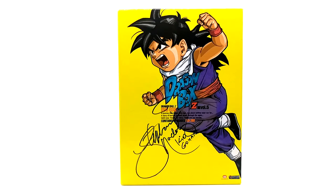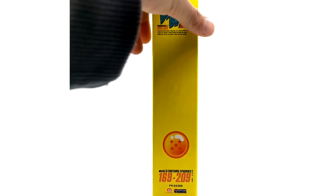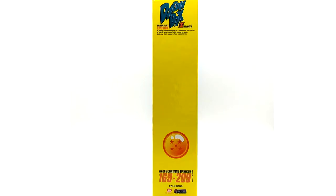Moving on to volume five of the Dragon Box collection — we have Kid Gohan on the front, voiced by Stephanie Nadolny, who also voiced Kid Goku. Unfortunately she doesn't voice act for Dragon Ball Super or Dragon Ball Z Kai, but I had to get the original voice actress for the D-Boxes since that's who's playing the character in the audio. Volume five covers episodes 169 to 209.